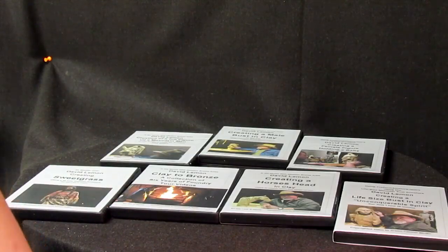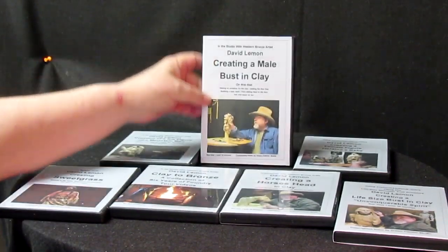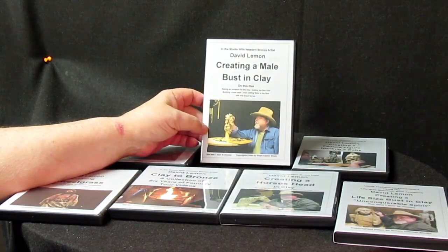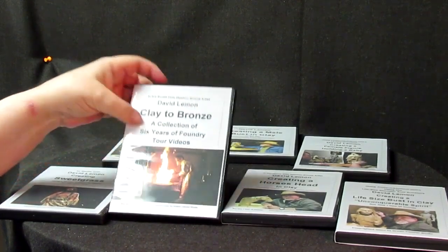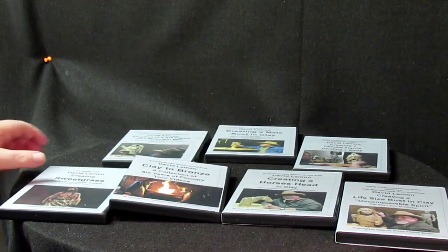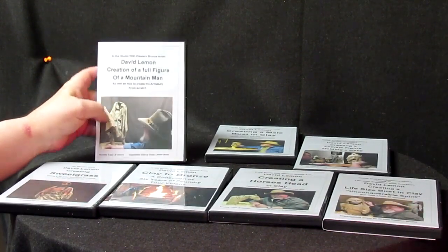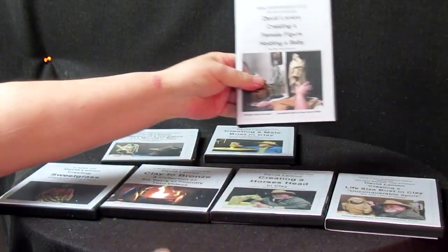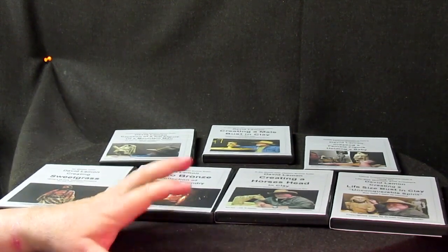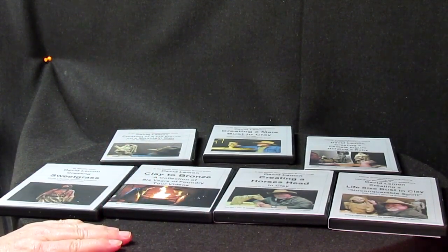Just a pause for the cause, so to speak. This video is brought to you by me. I just wanted to show you the 7 DVDs I have available. This one is on creating a male bust in clay. This one is a supplemental video called Clay to Bronze — it's a tour of the foundry. I've also got Sweetgrass, a life-size bust, a full-size figure of a mountain man, and an Indian woman holding a baby. There will probably be more in the near future — I'm going to be doing one on a horse. Let me show you how to purchase these DVDs online.